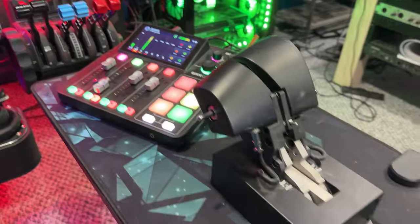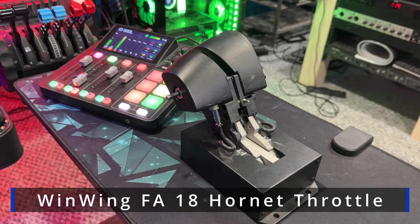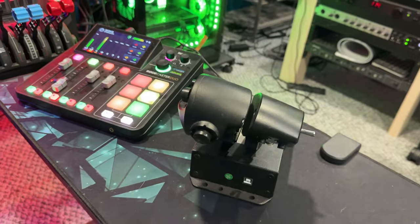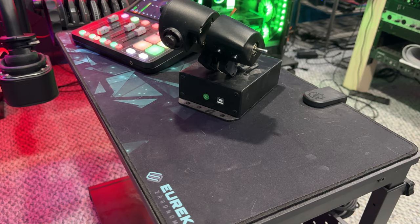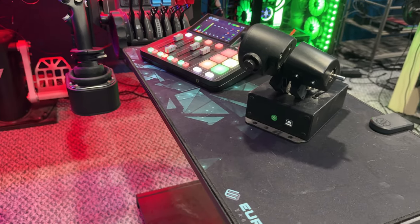If I wanted to, I could swap out that collective with this FA18 Hornet throttle. It's pretty good. I don't really use it that much. I've purchased this extra little base — no frills on that. But honestly, I really can't say I use it that much at all.